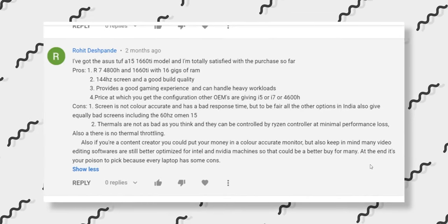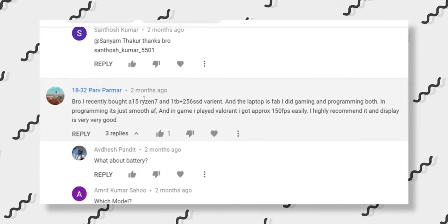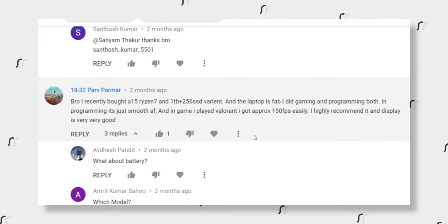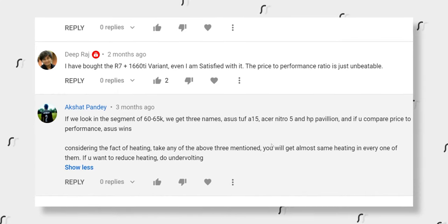The second kind of people in my comment section are those praising the laptop after buying it. There are a lot of people who are satisfied after purchasing based on my initial review, and they had none of the issues with this laptop. They concluded that the TUF A15 has the best price-to-performance ratio in the market right now.